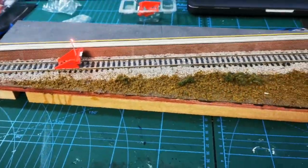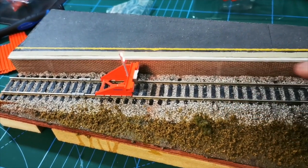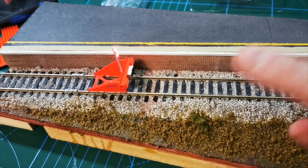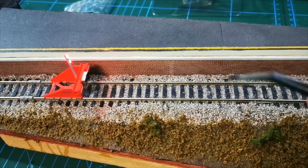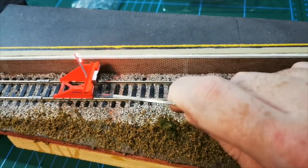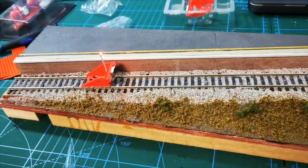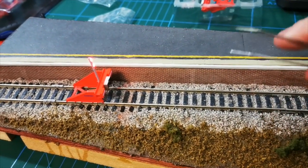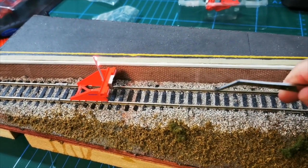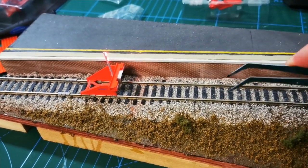With DCC this is permanently on because you get permanent power from the track up to the lights. Whereas with the DC analog controller the light only comes on when you have power on, and for some reason it only comes on in one direction. I don't know why that is, but if you're a DC user I would certainly check out with Acura Scale as to why that might be the case — or if somebody out there knows the answer, maybe you can put it in the comments down below.